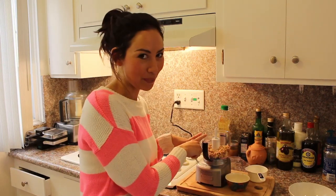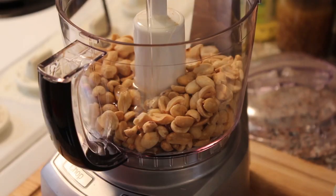I'm just going to pour everything in here, oil it up, and then my peanut butter will be ready. Oil, sugar.